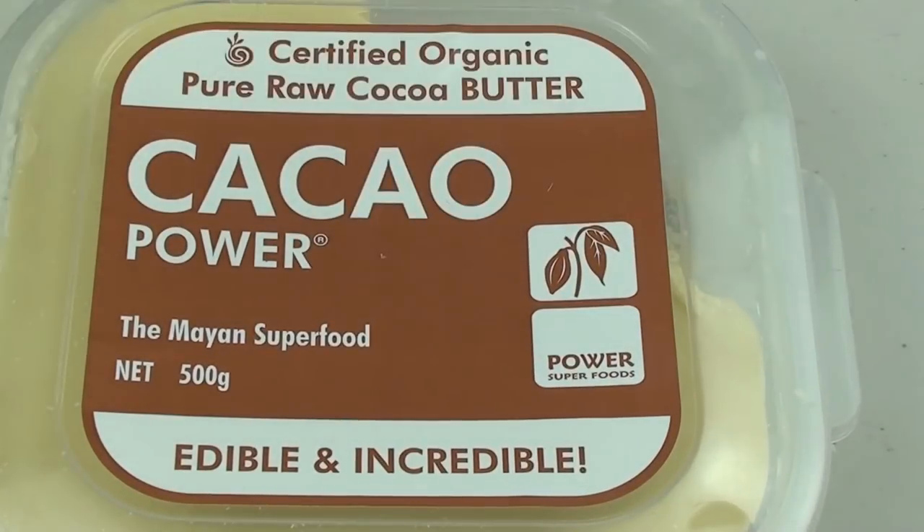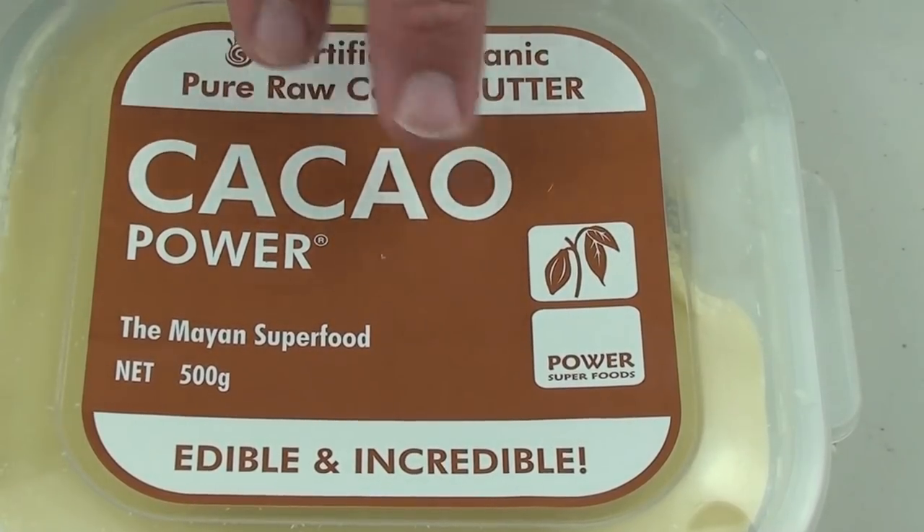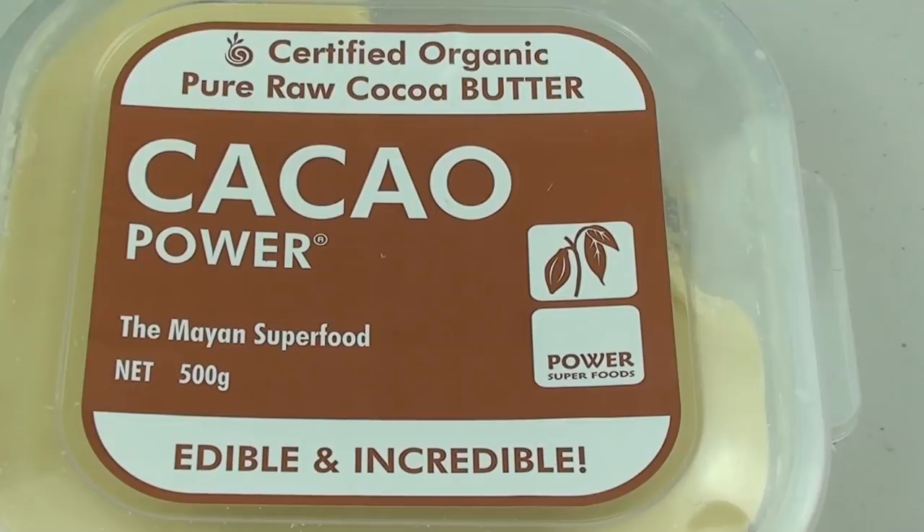I'm going to start by showing you the main ingredient, and that is our cocoa butter. This is the same stuff I showed you last week when I made white chocolate. If you missed that white chocolate video, I'll leave a link down below. Now you can't buy cocoa butter in every shop — I was able to buy this from a health food store, but if yours doesn't carry it, just Google it and you'll find a local stockist.